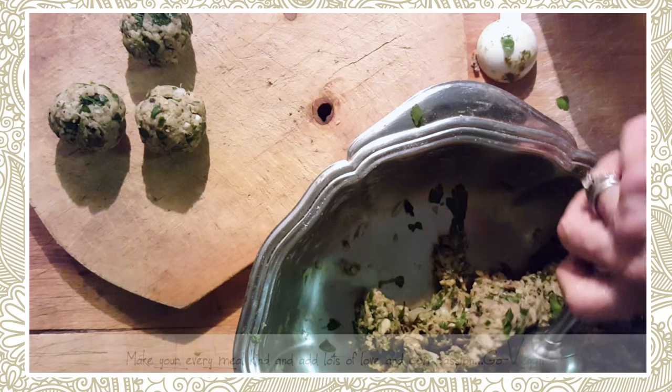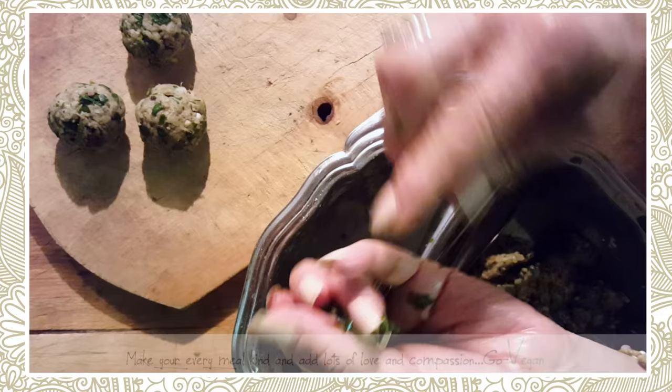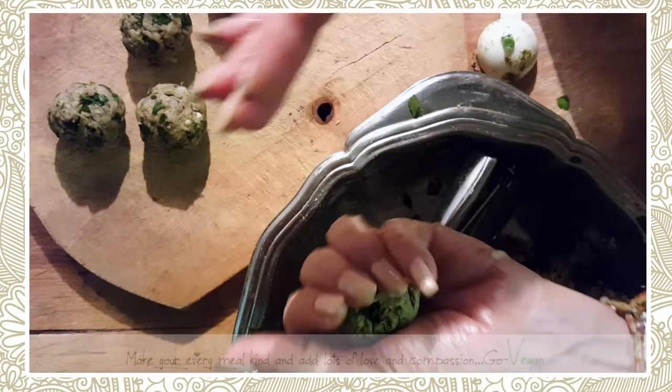Remember, this isn't meat with all that animal fat to keep the meatball moist. If you see a little stem of parsley sticking out, just pull it off. These are really good. You're going to need some extra gluten flour — I've got a little espresso cup full — and we're going to roll these into that flour.